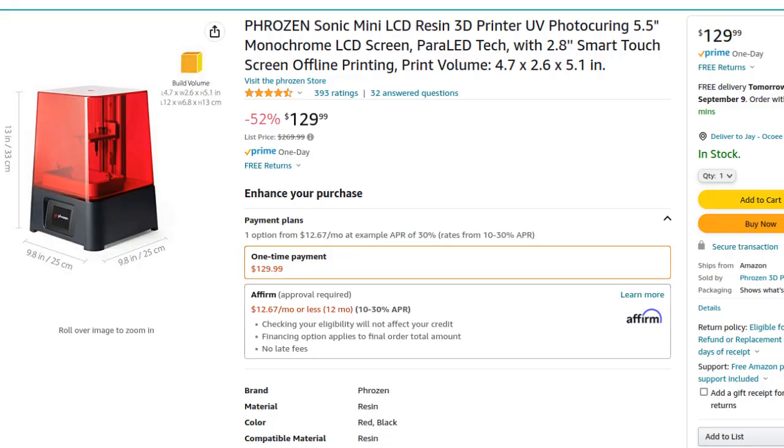Follow along as I show you how I got into resin printing for the low, low price of $340. I bought about the cheapest 3D resin printer I could find. This one was 50% off because they were closing it out. It's a Frozen Sonic Mini. It's not HD, not super high resolution. It has a relatively small build area, but it's a resin printer and it works pretty well.